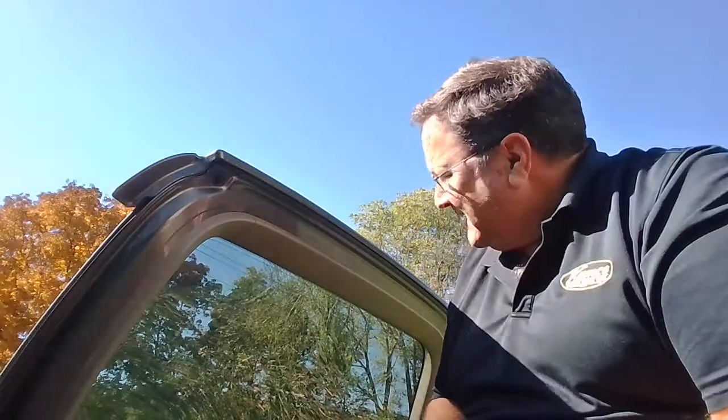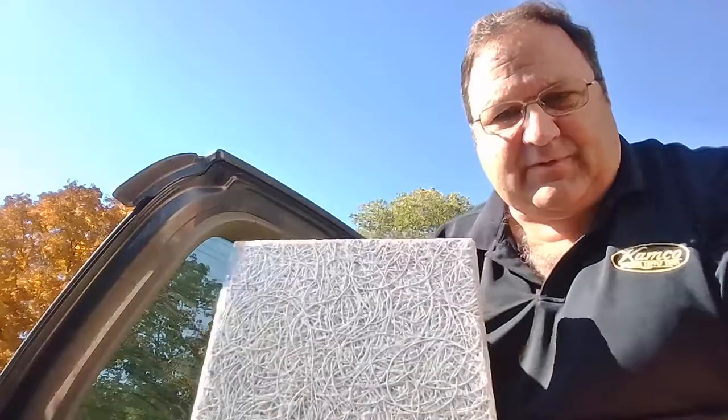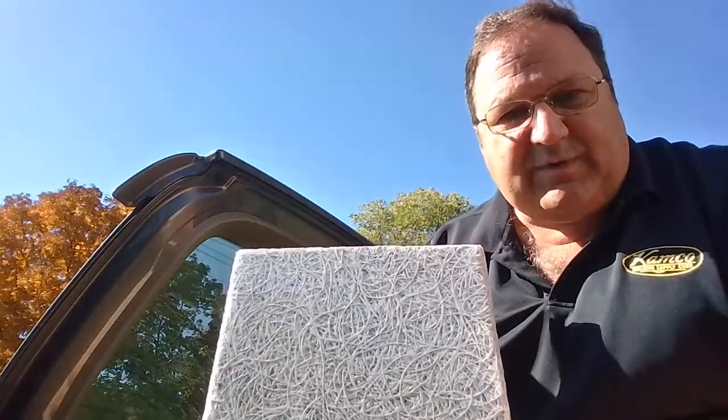Good morning — still morning! It's fall, you can see the leaves and trees are changing. I hope you're well. Happy Friday! I've got Tectum here — I don't know if you've seen this product before.